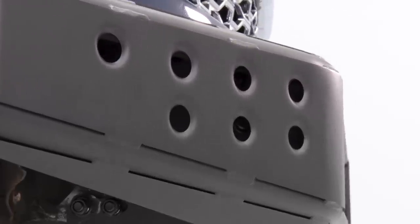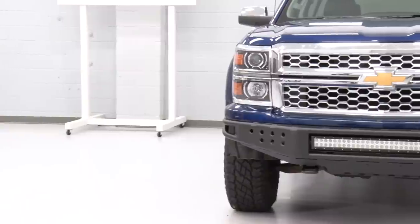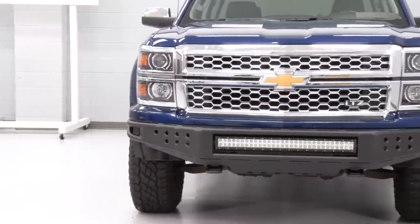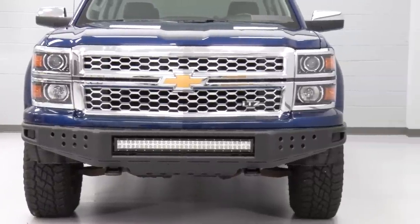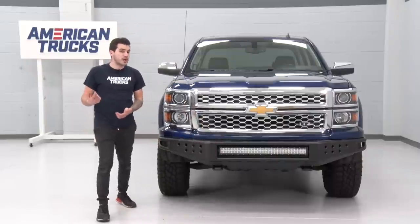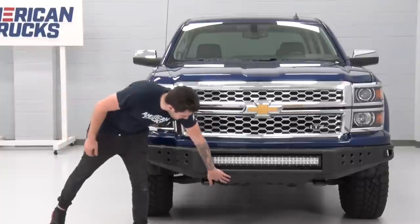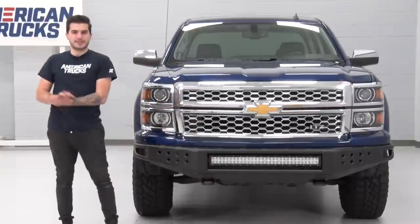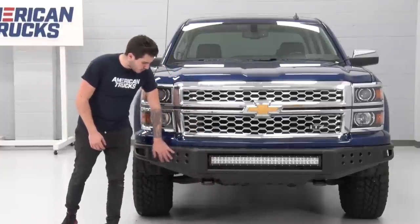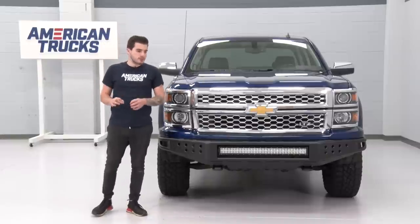That tubular steel here, although it is lightweight, can take the beating for on- and off-road obstacles, and you can clearly see you're gaining a lot of ground clearance with this bumper. Not only ground clearance, but the corners are up a lot higher, so you do have a higher approach angle, something to keep in mind for you avid off-roaders. You do get a skid plate at the bottom there and a very nice aerodynamic design throughout with these pre-drilled holes going through. It's got some nice welds and a very nice build.